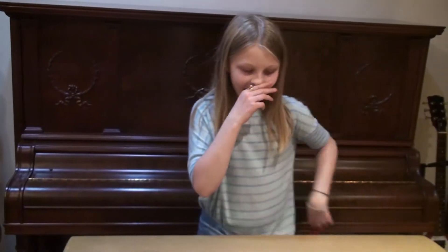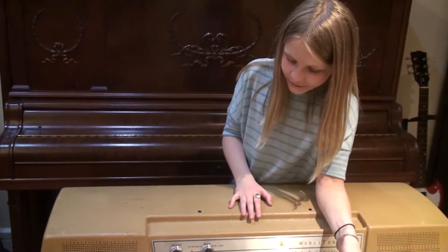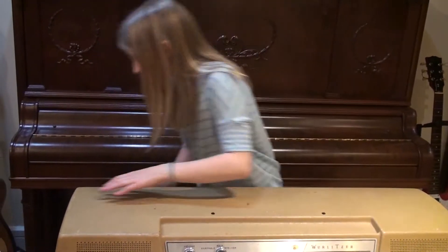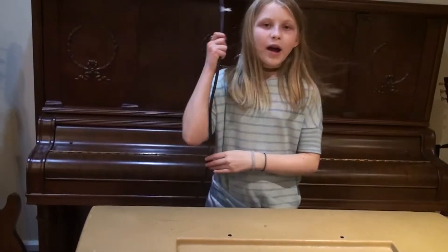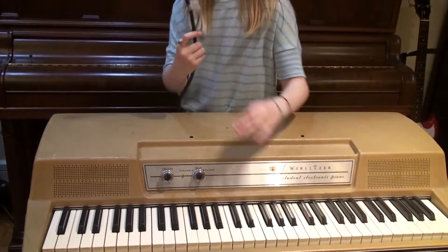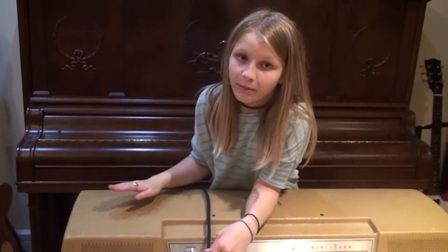Hello, I'm Itru, and I won this recently on a game show. I was wondering how this thing works, because it's an electronic piano, but it's unplugged and it's still making sound. So let's take a look inside this thing and see what the electronic part is.